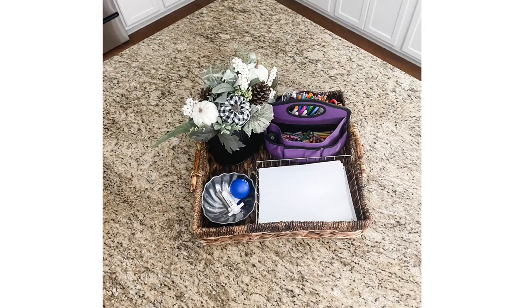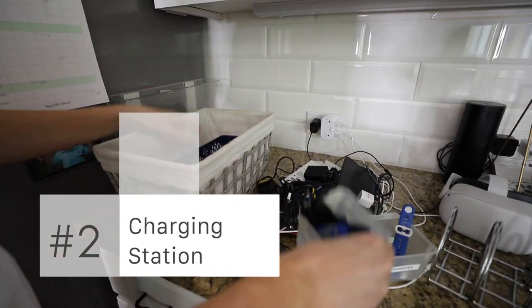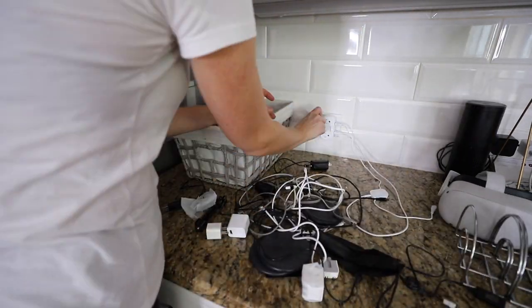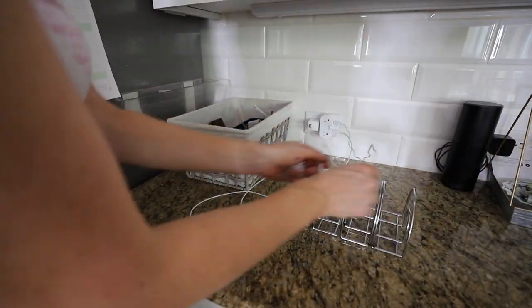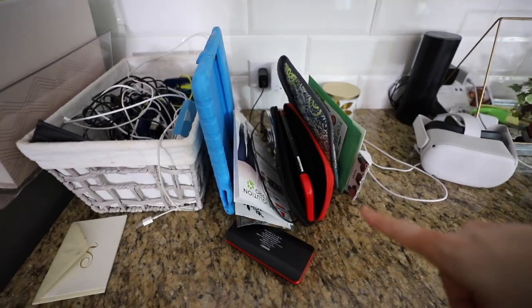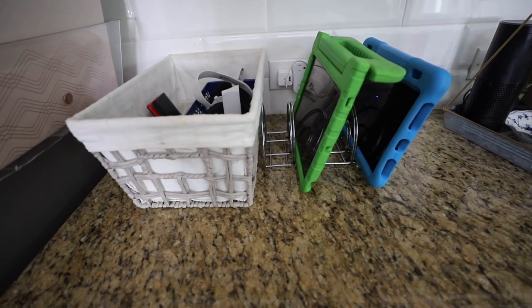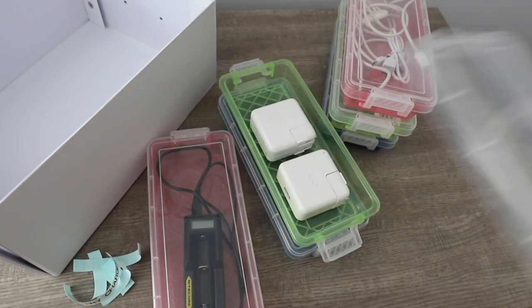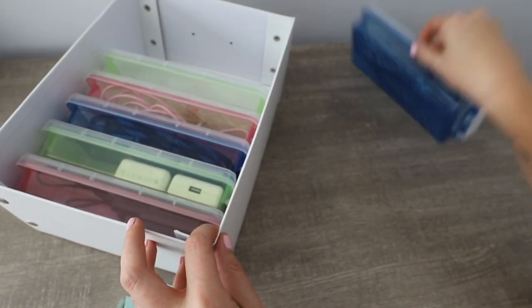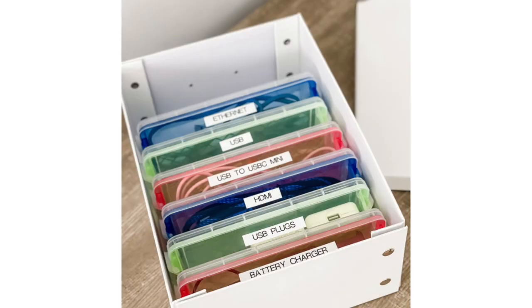Something else in the kitchen, especially right now, are your technology stations where you charge things. Ours had gotten really out of control with all of the cords and wires, so we did a declutter. Think about how many times you've accessed cords you need to save — very little. We only wanted to keep the things out that we use every single day, and I put all of their technology right in dollar store napkin holders. For the extras that we sometimes need to access, I got dollar store boxes and put them in a shoe box hidden away so it wasn't cluttering up a system that we have to use all the time.